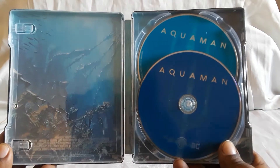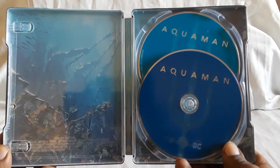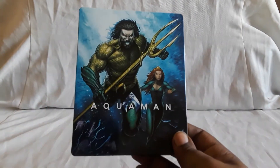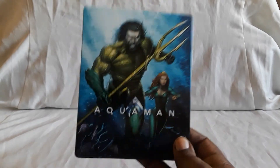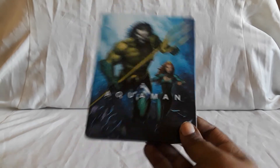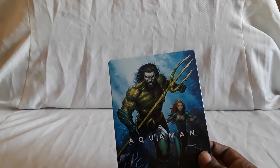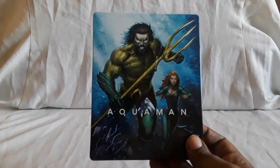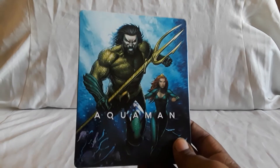You have Willem Dafoe, who's like his teacher, his mentor. You do have Ocean Master, you have Mera, and Nicole Kidman's in here too — she's very good. I forget the actor's name who plays his father, but he's very, very good too. Overall, this is just a really fun film.